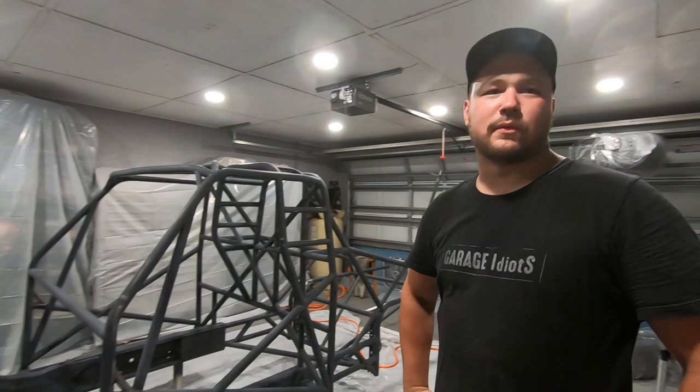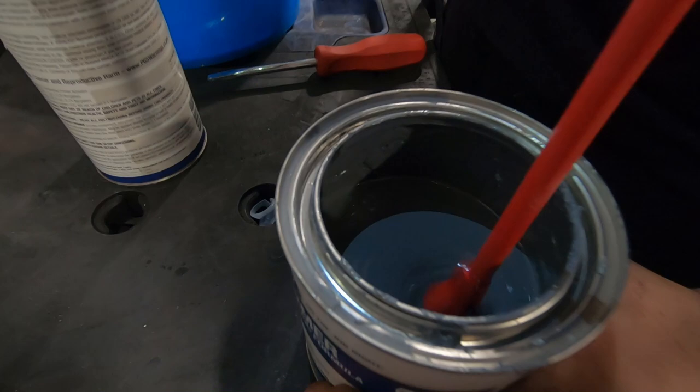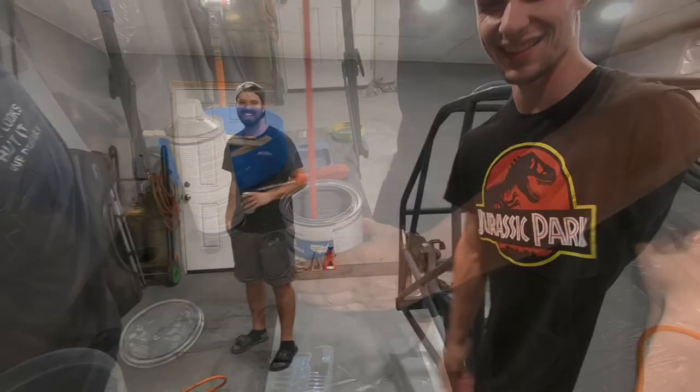Let's go ahead and start mixing up some epoxy primer and then get this thing shot.